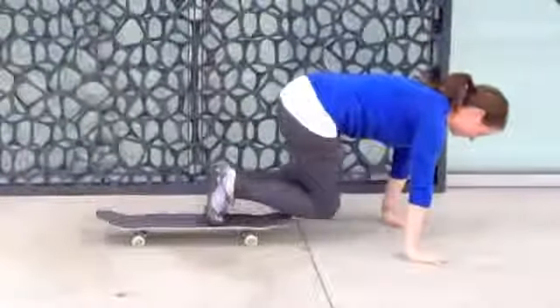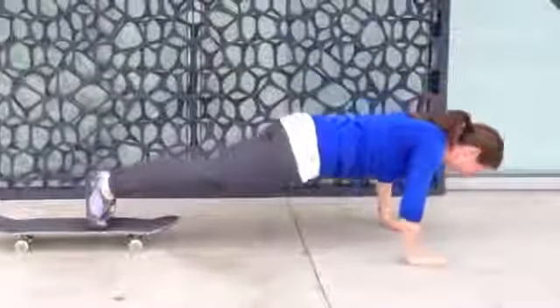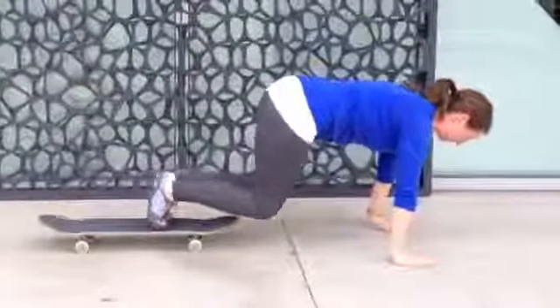So will you show us a move? I would love to. Placing your hands flat on the floor, placing your toes on the skateboard, straighten your legs all the way out into that push-up or plank position.